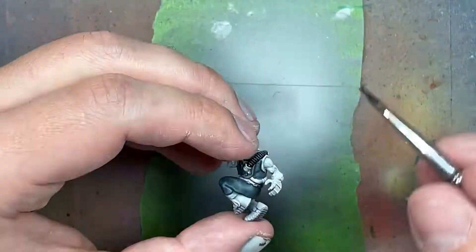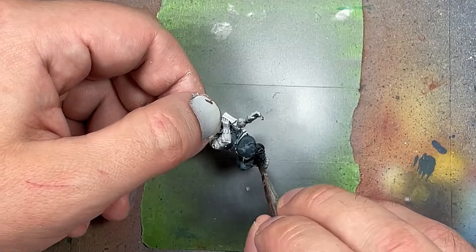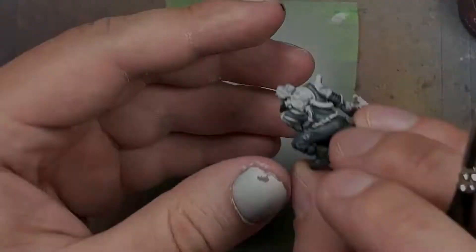Mixing with a little bit of Lahmian Medium to help it flow better, we then take Orc Flesh and Flesh Tears Red and just for a splash of color we apply these to the cables around the area. With Celestia Gray mixed with Lahmian Medium again, we apply to the one guy who has a cloth there.